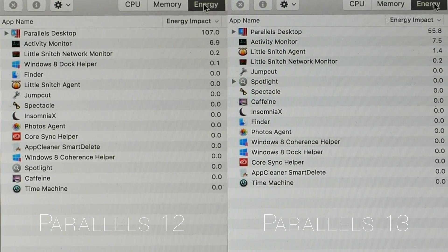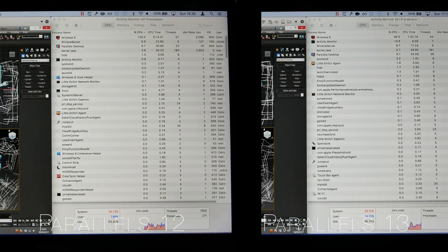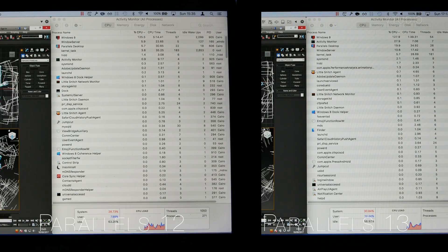When playing around in 3D Studio Max, the CPU usage was pretty much neck and neck, but I was getting a slightly better reading in Parallels 13.